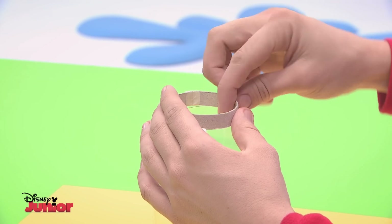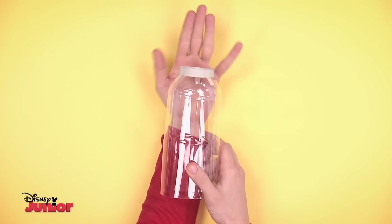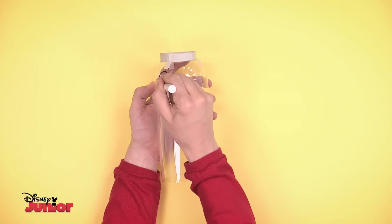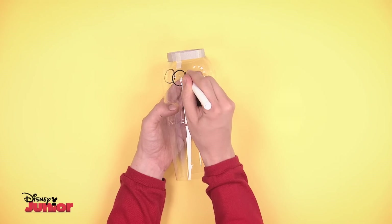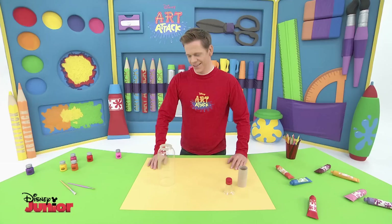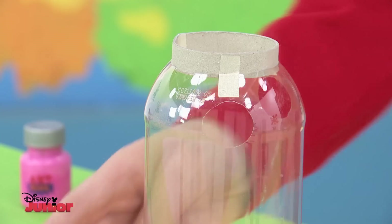Take the ring of cardboard and tape it to the bottle to make the puppet's neck. Now make two holes on the opposite side for the arms — one here for your little finger and another hole on the other side for your thumb. Once they've been cut out, your body is almost ready. Make sure the holes are big enough for your fingers to move easily.